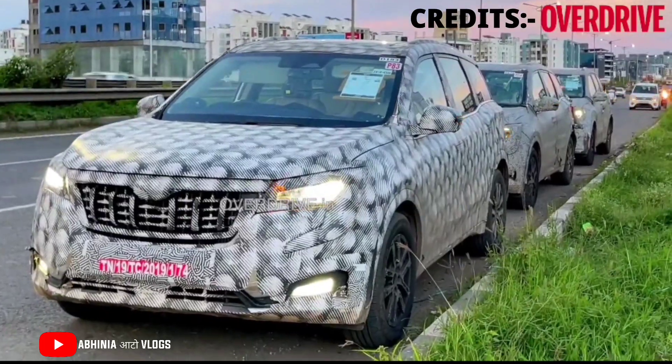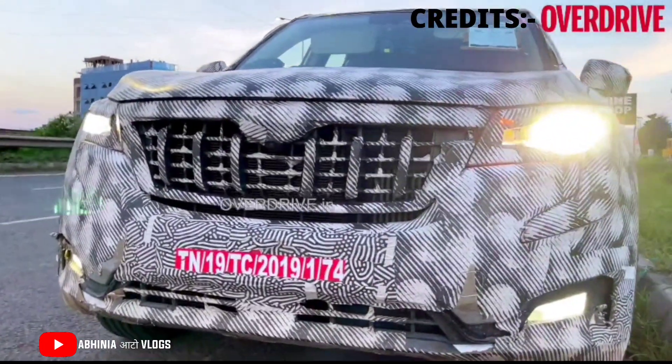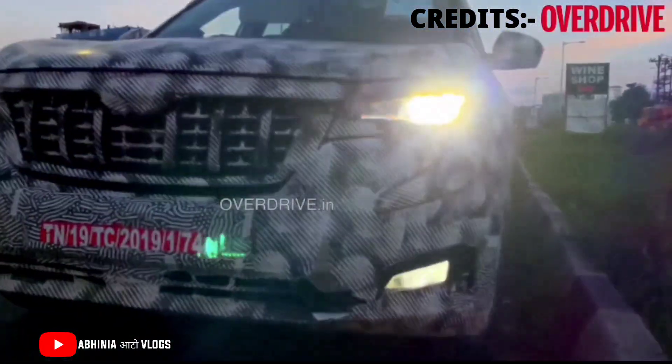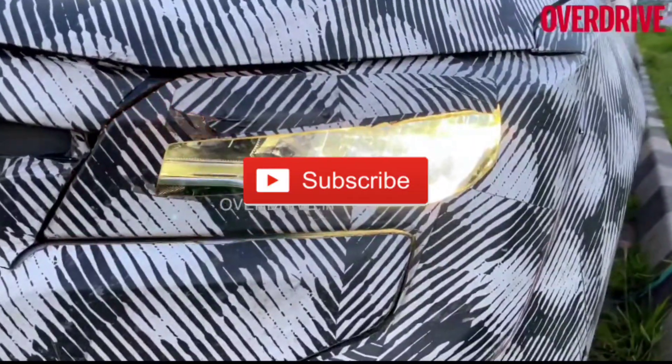So guys, this was my update regarding the all-new XUV700. How did you feel about this exclusive video? Please comment, like, and subscribe. We will see you in the next video with a new topic. Till then, take care, be safe, and bye bye.